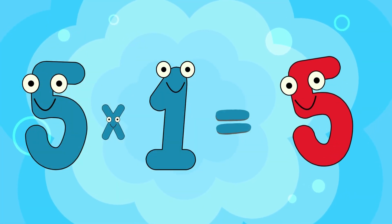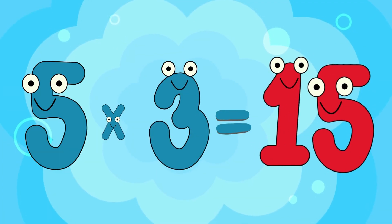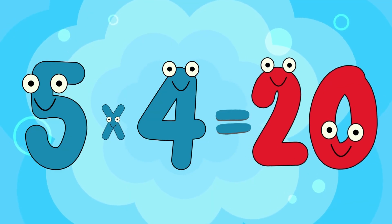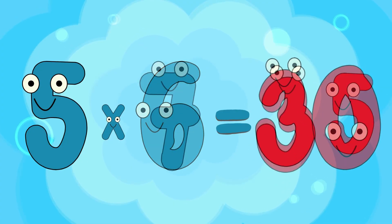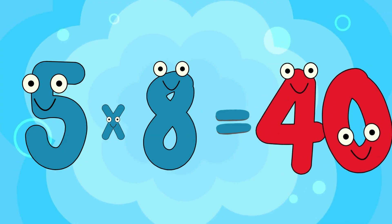5 x 1 is 5, 5 x 2 is 10, 5 x 3 is 15, 5 x 4 is 20, 5 x 5 is 25, 5 x 6 is 30, 5 x 7 is 35, 5 x 8 is 40.